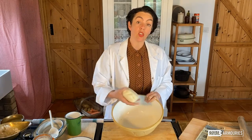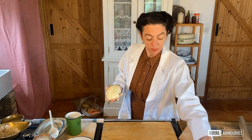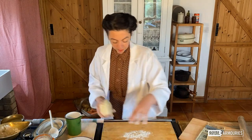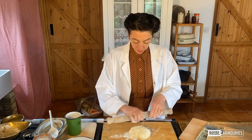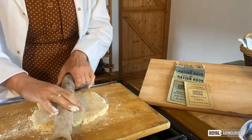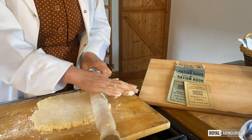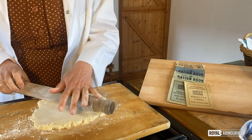Now you need to gently rub it out until it's about a quarter of an inch thick. In my household, I have my ration book, a junior ration book and a child ration book. And occasionally I also can pull the coupons from a land girl who comes to lodge with us once in a while, which is rather useful.